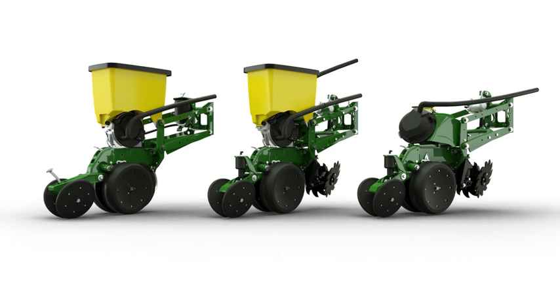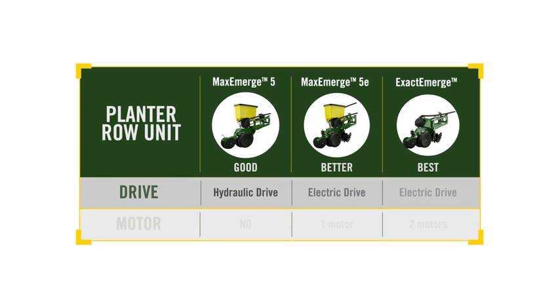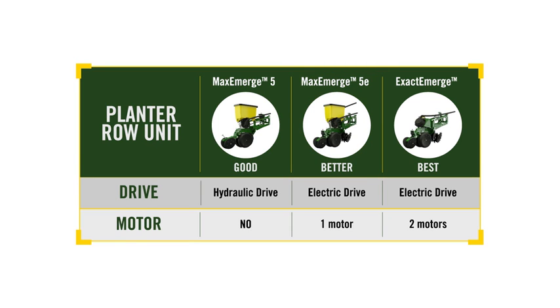It may be best illustrated with a simple good-better-best comparison. Certainly, MaxEmerge 5 set the standard for performance, versatility, and serviceability. Now, the MaxEmerge 5E brings greater levels of performance with an electric drive metering system. This improves accuracy, reliability, and reduces maintenance costs. Our top-of-the-line ExactEmerge delivers the greatest levels of performance and the highest productivity available in the market today.